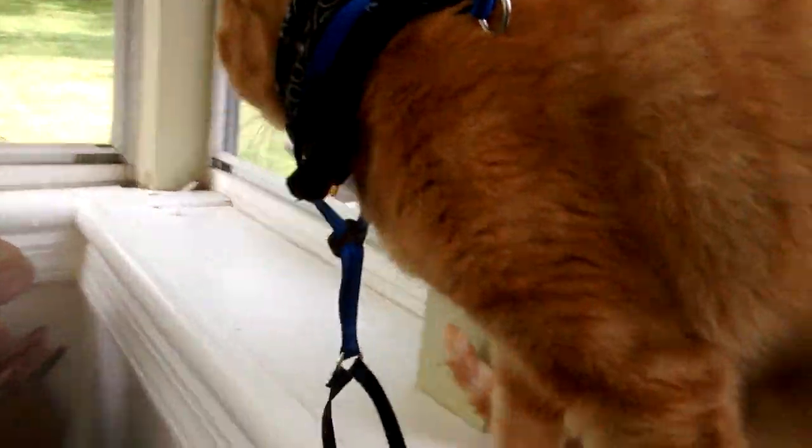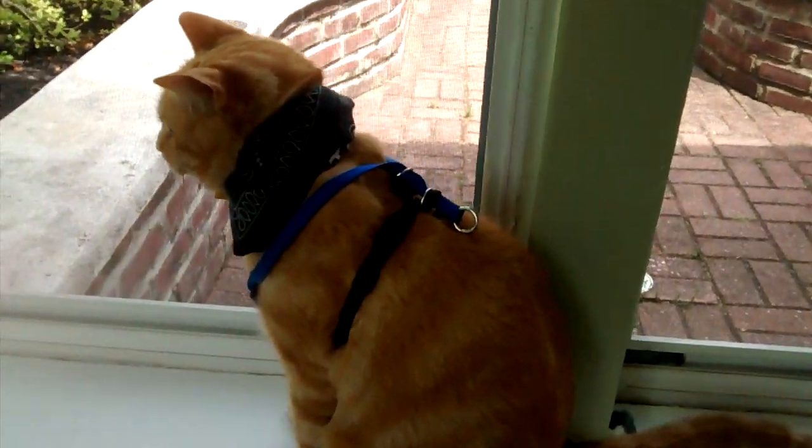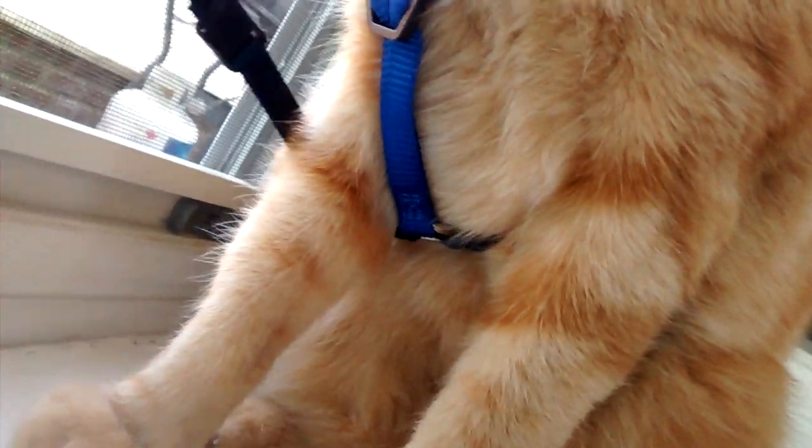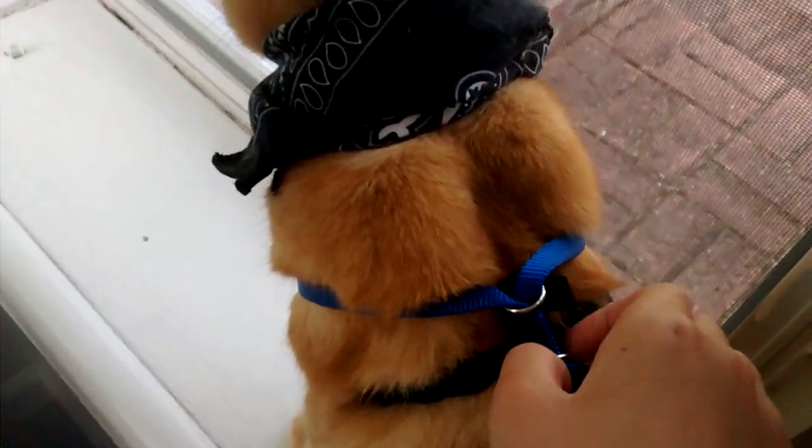You want to have this part right here facing the chest. Pick this part and put it underneath, then through the other side, and put it all the way around.